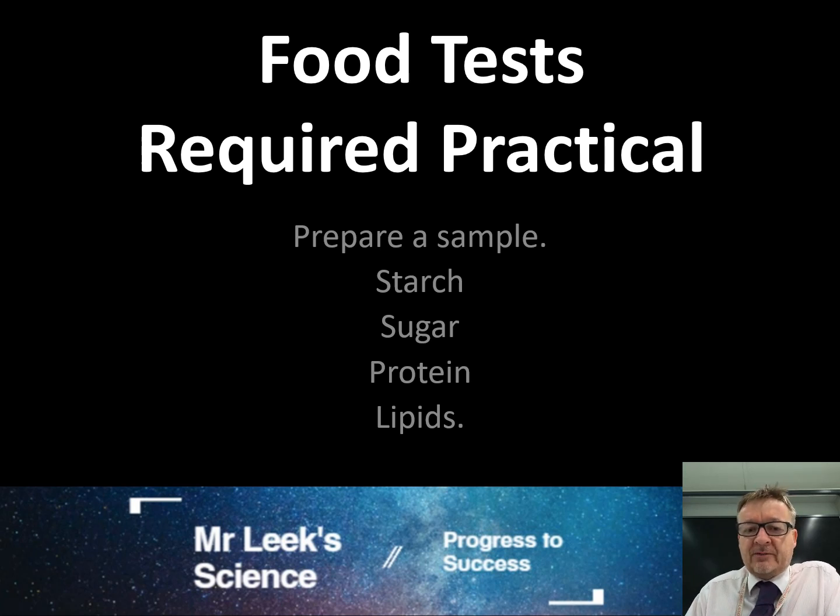This is the food test required practical. What I'm going to do is go through five very simple methods.